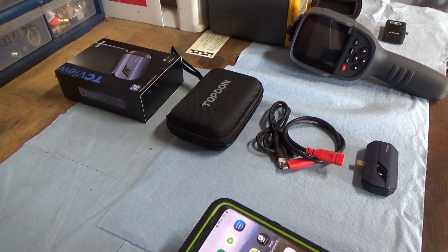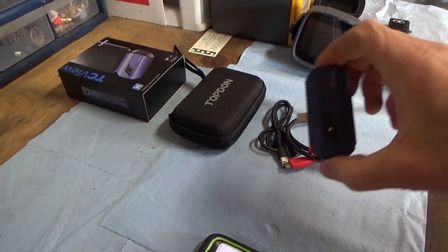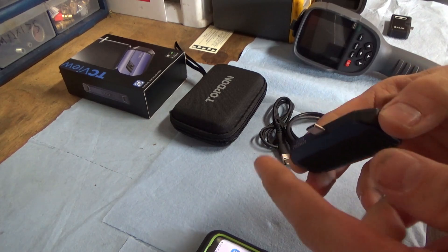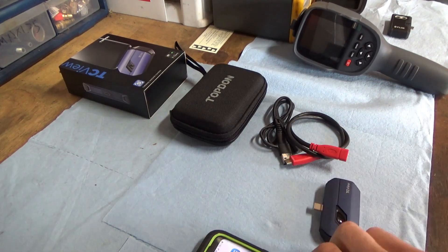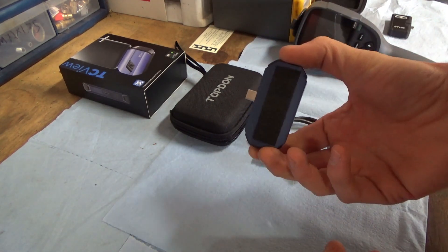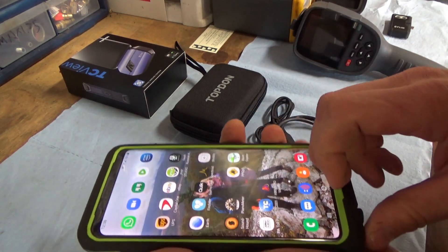Now the Top Don TC View. This device is very simple — it just has one plug and is supposed to piggyback into your Android phone. Sorry iPhone users, you can't use this camera — you're out of luck. Get yourself an Android.